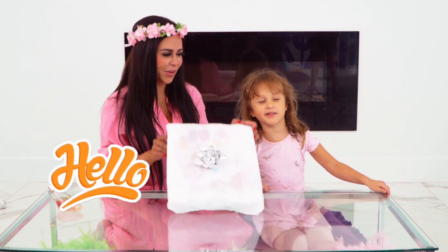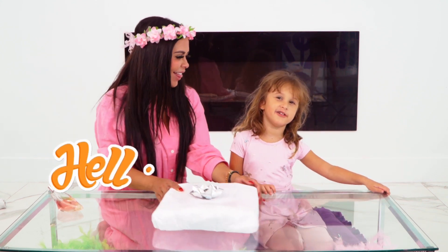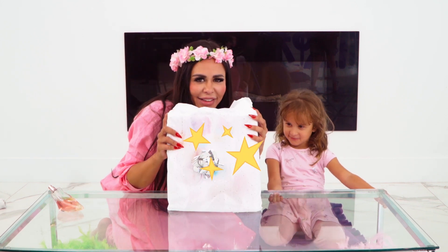Hello guys. Welcome back to Ariana's channel. Today we're going to open these gifts.